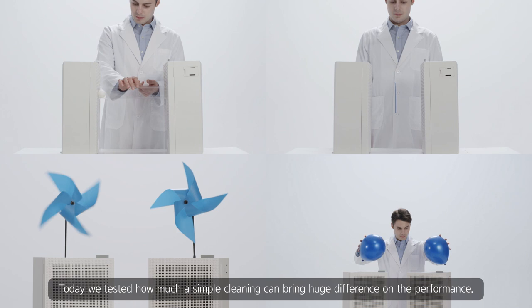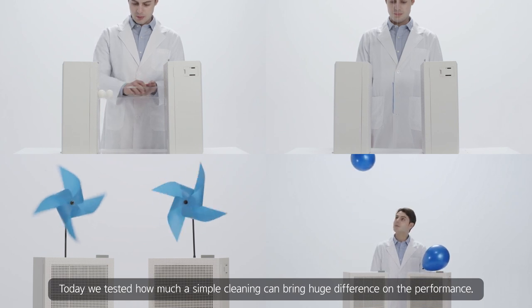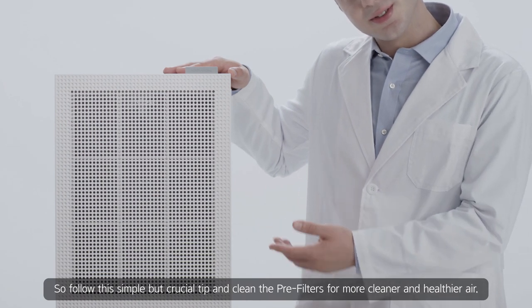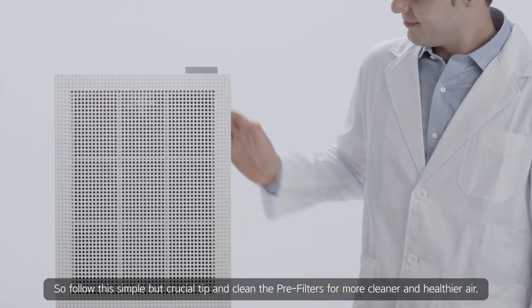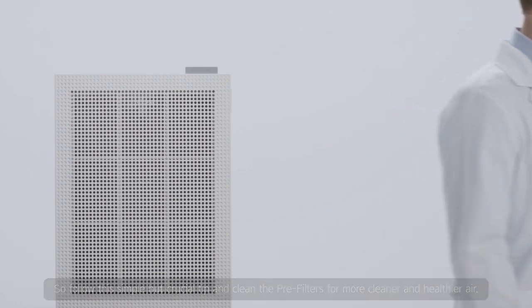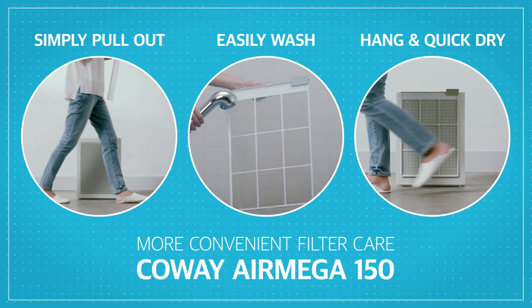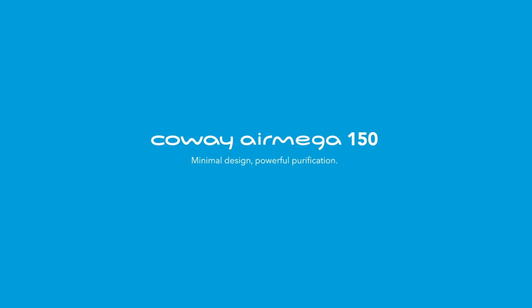Today, we tested how much a simple cleaning can bring a huge difference in performance. So follow this simple but crucial tip and clean the pre-filters for cleaner and healthier air. Coway AirMega 150.